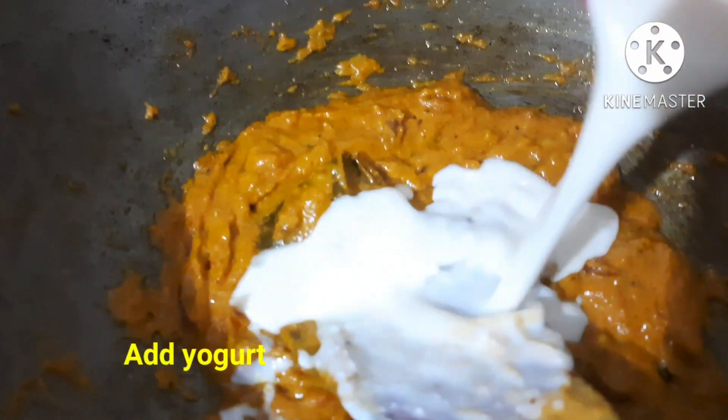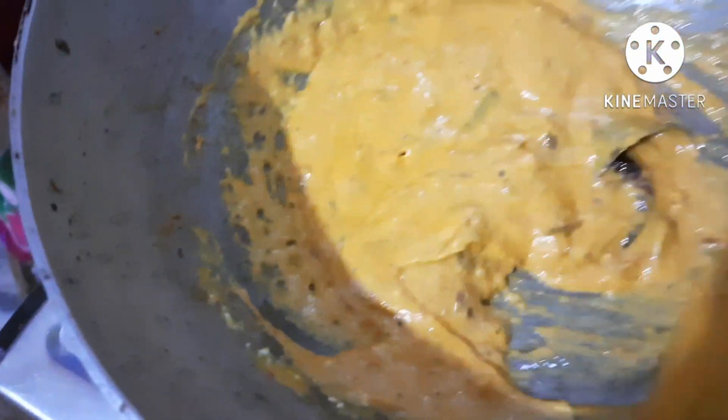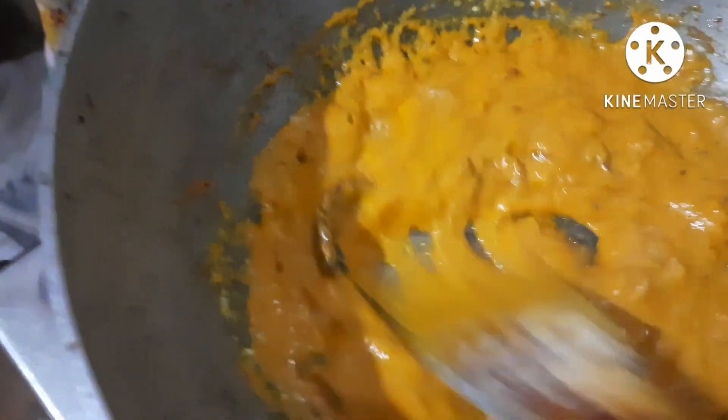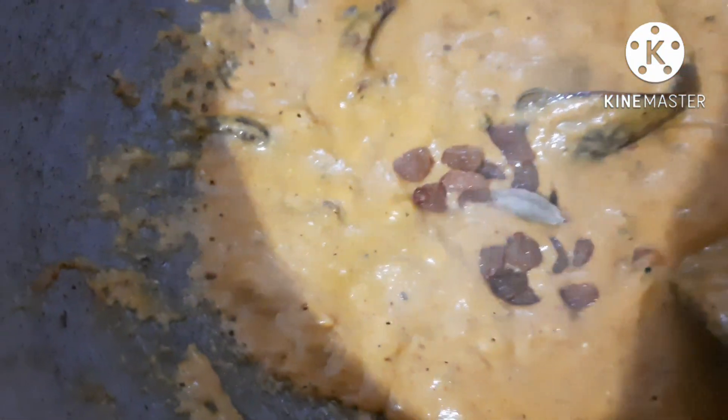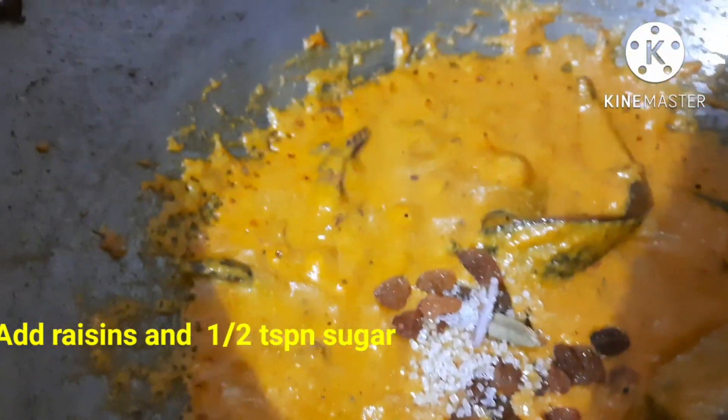Let's do it for 2 minutes. We will add 1 egg and mix it in.